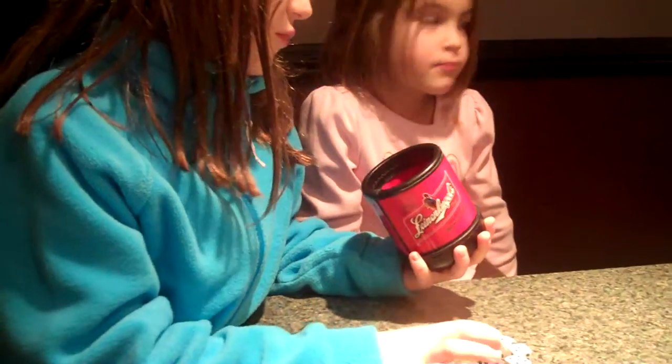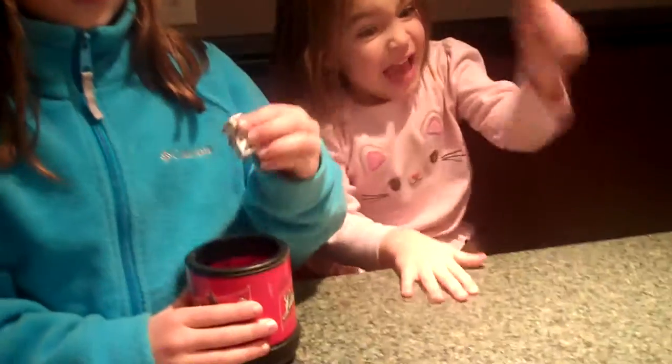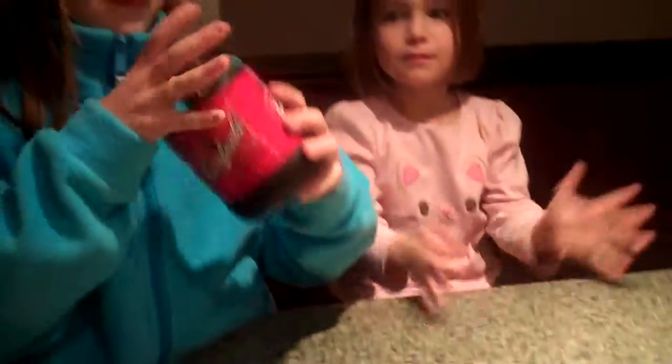Six, five, nothing. Six, five, four, six. Whoa whoa whoa, all right! Here we go — one, six, five, four, four — here we go!